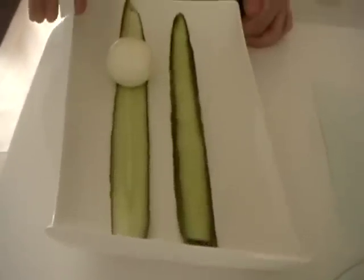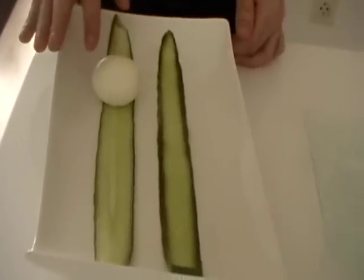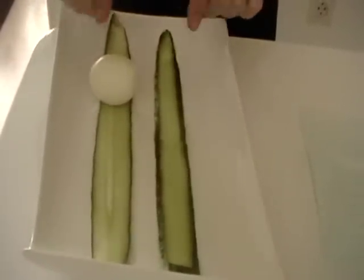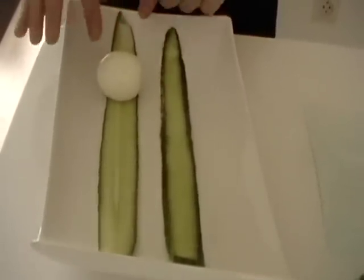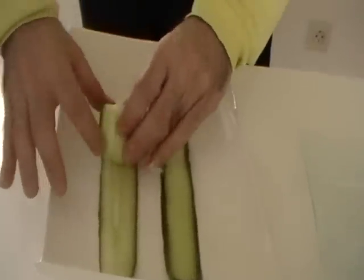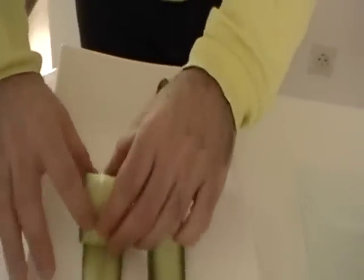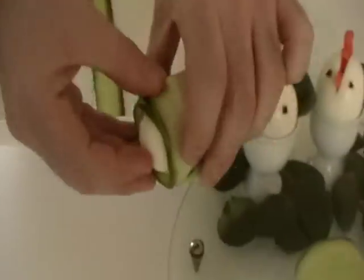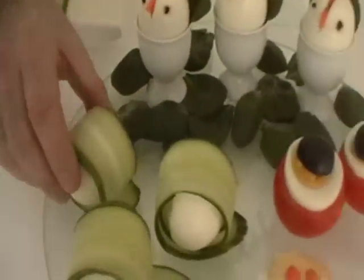The next appetizer are cooked eggs in boiled water and I've cut the cucumber in length slices. You roll it with your hands, like this, and you put it on the right side.